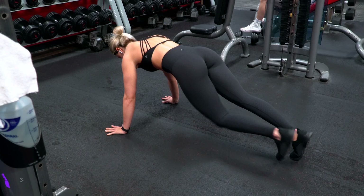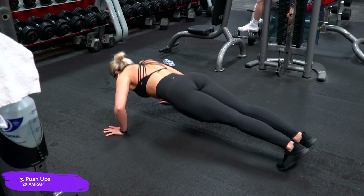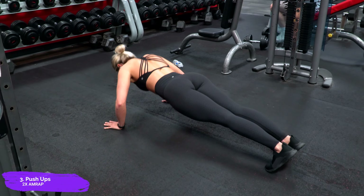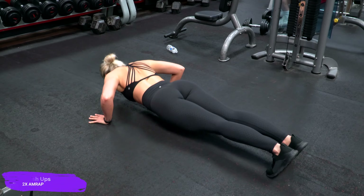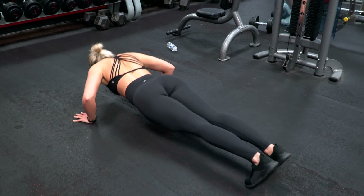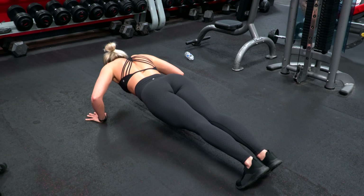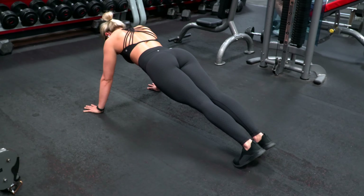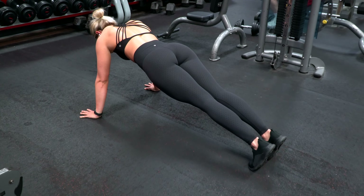After the incline press, I went over and did two sets of max reps with push-ups to finish off the chest work for the workout. I did rest in between these sets, but I kept the rest a little more minimal — I think I just rested about one to one and a half minutes in between. Just kept the reps constant and pushed out as many as I could.